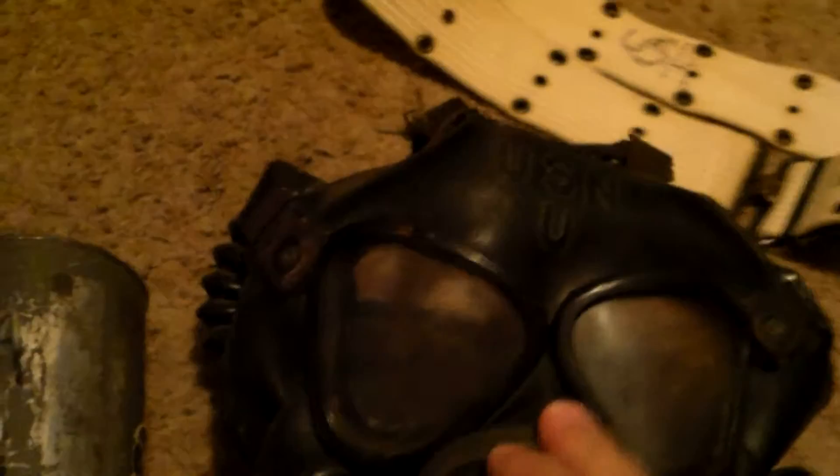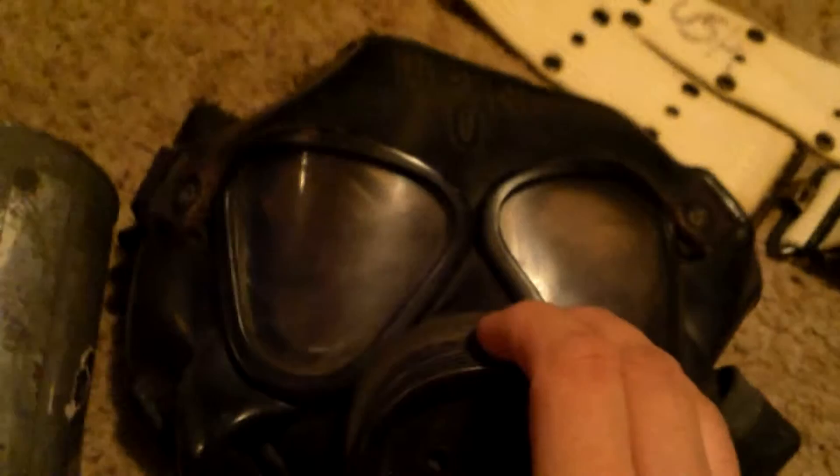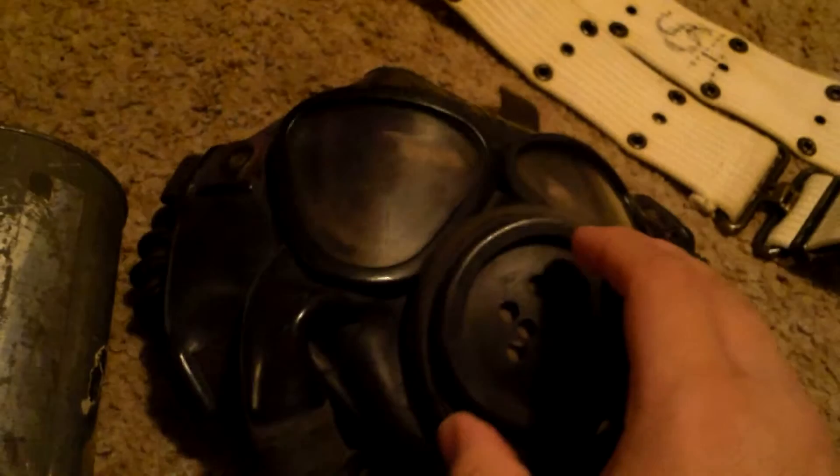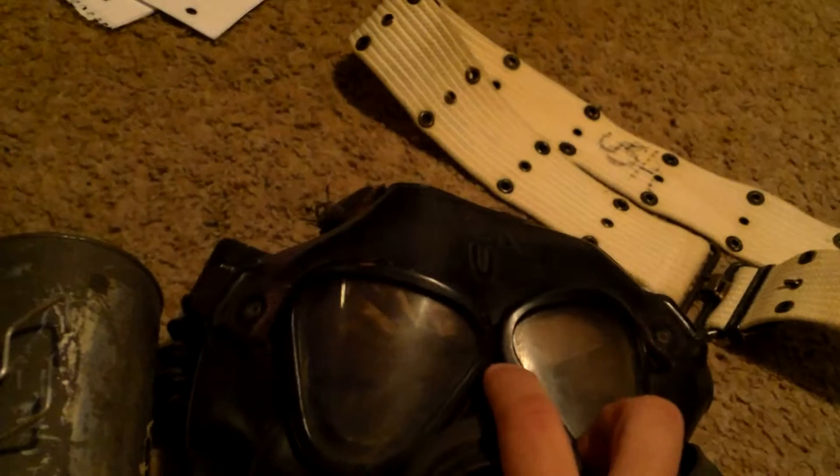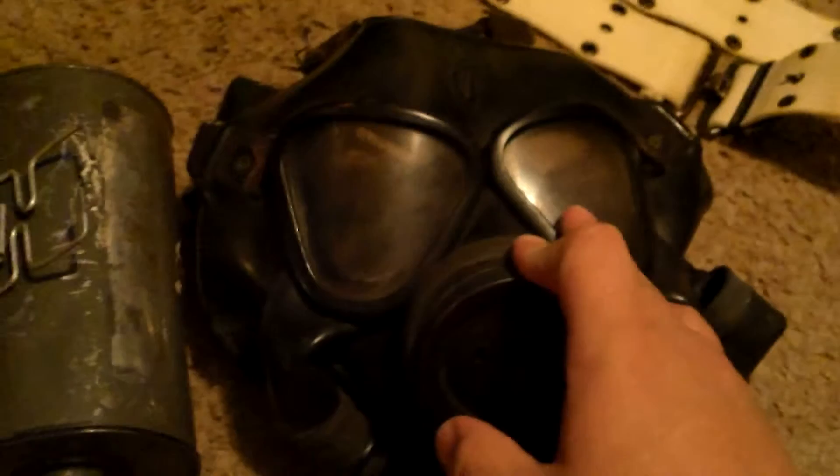The museum contacted Presidential Pawn — it's a really great shop if you ever stop through Rapid City, South Dakota. They even have one of Michael Jackson's gloves. The pawn shop gave the mask back, and now it's on display at the Wyoming State Museum in Cheyenne.